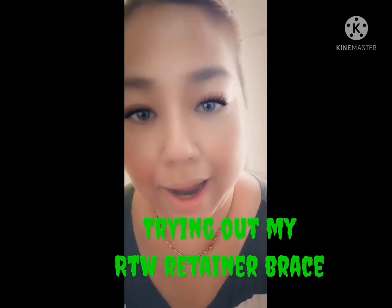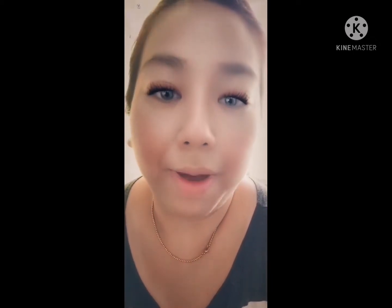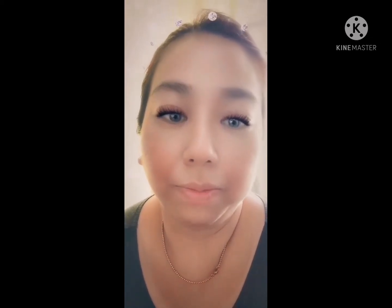Hello everybody, this is Aisle and today I'm going to show you my newly bought fashion brace. Before, I already had braces, but after I had my teeth fixed they had to take them out. Now since it's uso, I want to get a feel again of how it is to have braces.